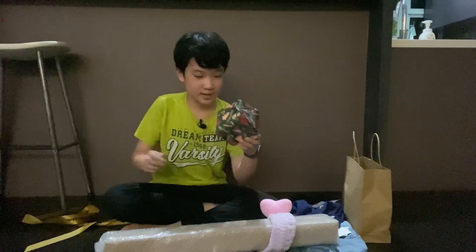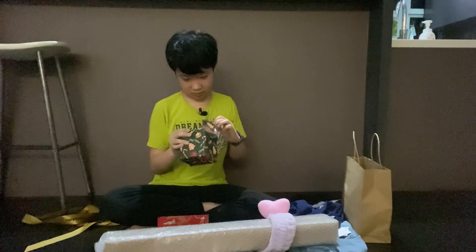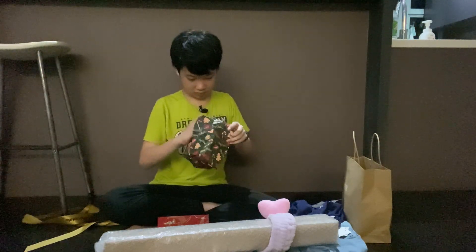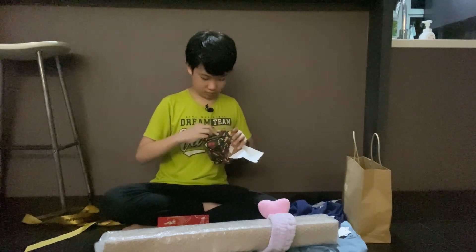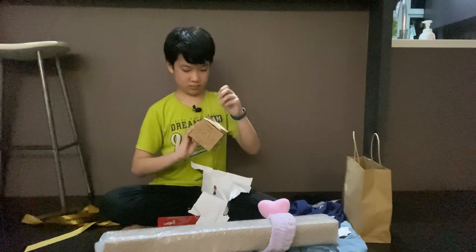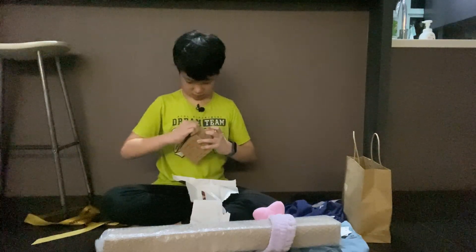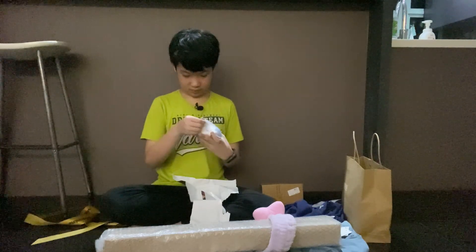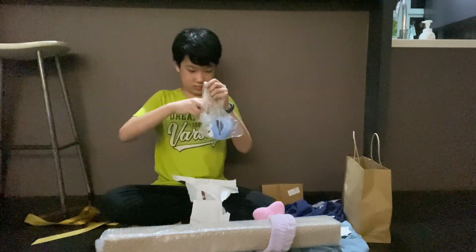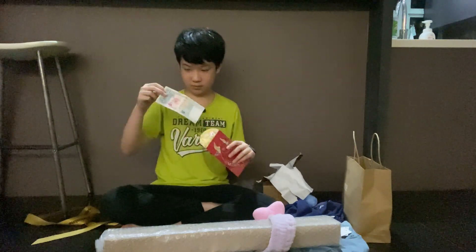Now the next thing is this box, and this ang pao. Okay, time to open the actual box. This is Cookie Monster from Sesame Street. Now time for this ang pao — $50.